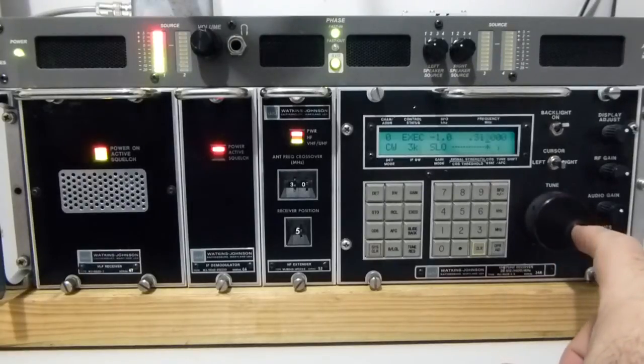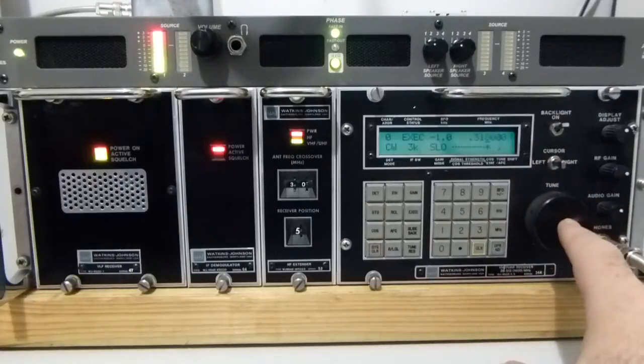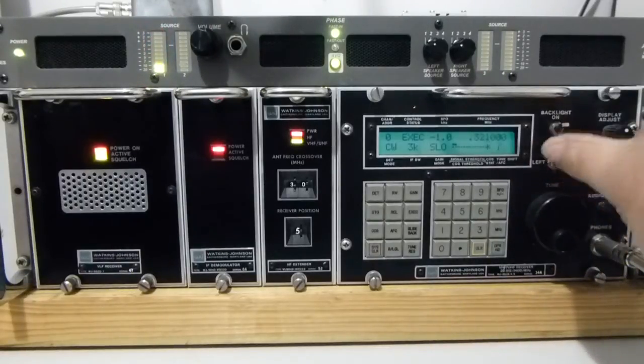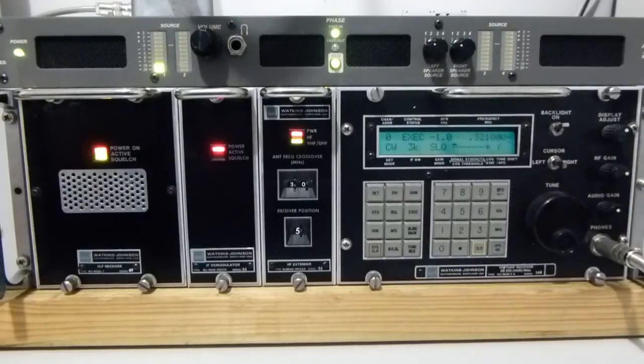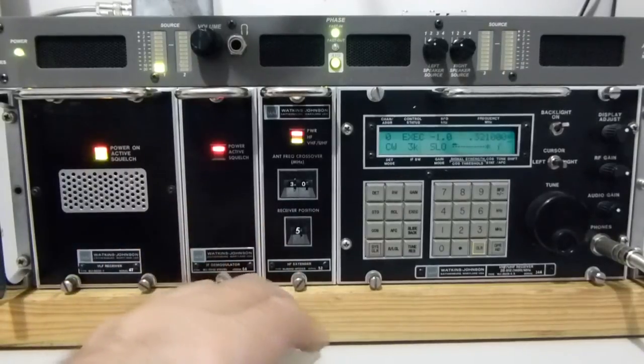As a VLF receiver, it's not particularly good off the loop I've got here. The loop is an untuned loop and it works best with another of my receivers, which I'll show a bit later on — a dedicated VLF receiver. Notwithstanding, I think with an adequate antenna system it would actually shine on this band. So we've just had a look at the low band use, and we can now go through to the HF use.